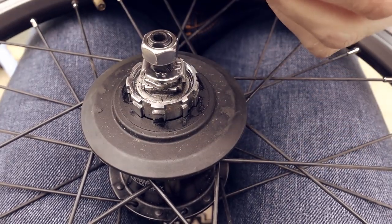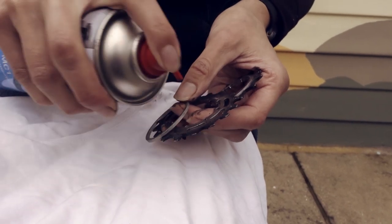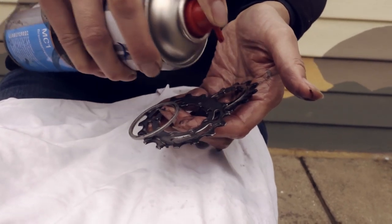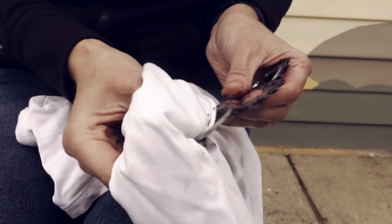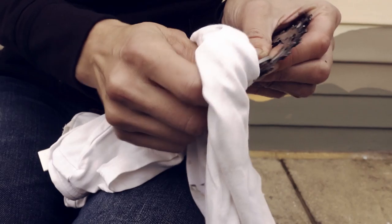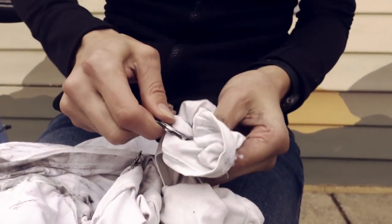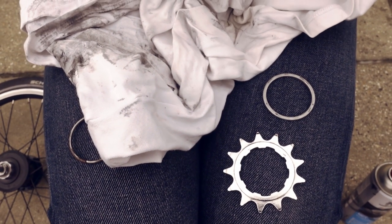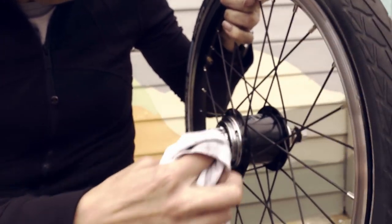Then we're just going to take the sprockets off and give them a really good clean using my old white t-shirt, and to make sure all of the grease is taken off. I'm also going to give the hub a clean before I put the sprockets back on.